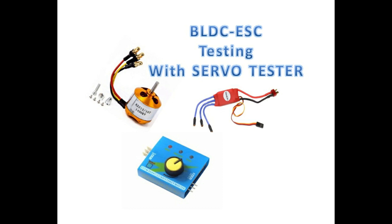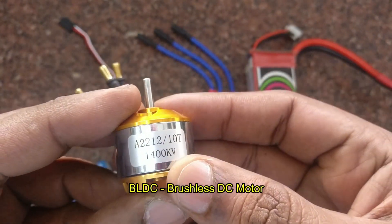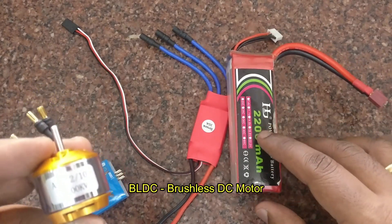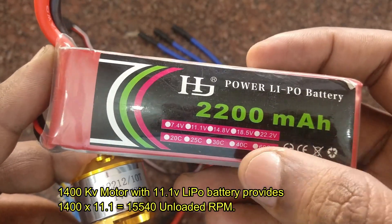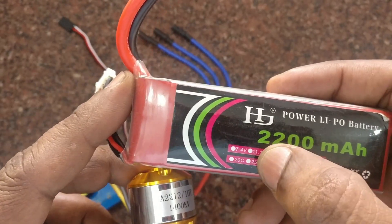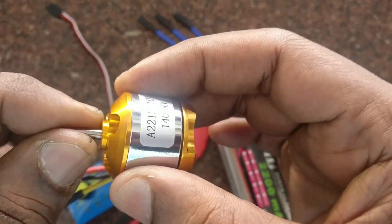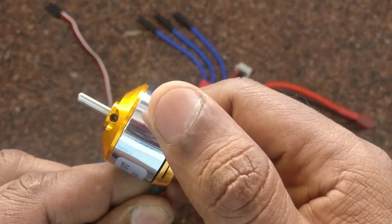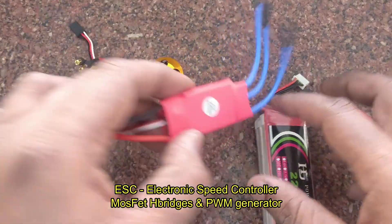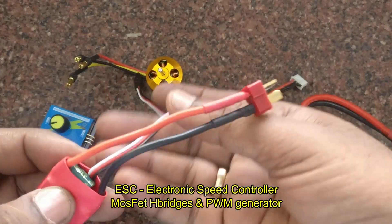In this video we'll see how to use a servo tester for testing BLDC motors and ESCs used in quadcopters. A BLDC motor is a brushless DC motor, and RPM is derived by multiplying the kV rating by the battery voltage. For example, using an 11.1V battery with a 1400 kV motor gives approximately 15,000 RPM — that is 1400 multiplied by 11.1.